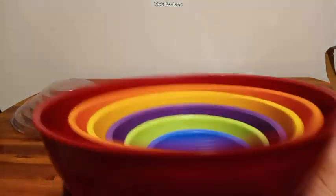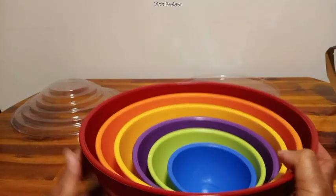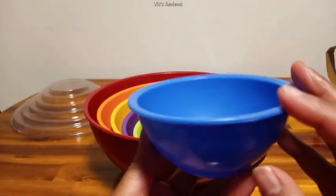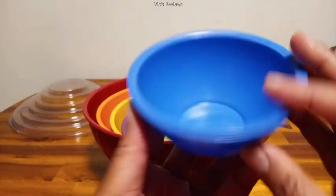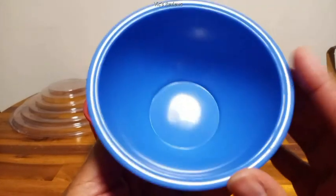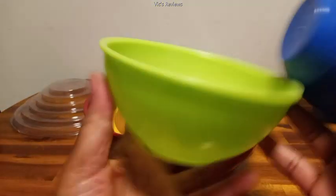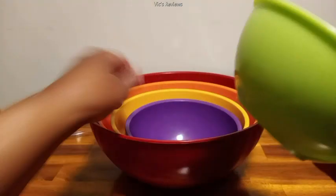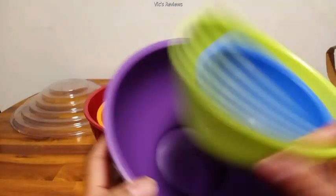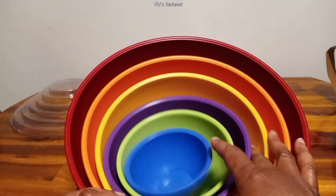They nestle right inside here like this, and I like the colors, I really do. I thought the bowls would be a different type of quality — this almost looks like something kids could use too, they could use these and eat from these like a cereal bowl. They're not really fancy or anything like that.